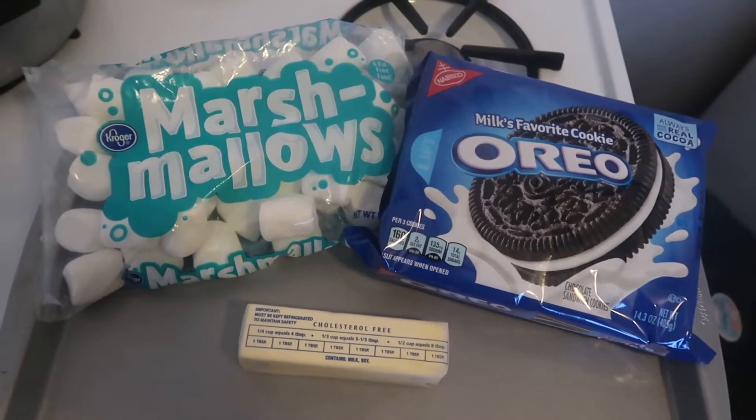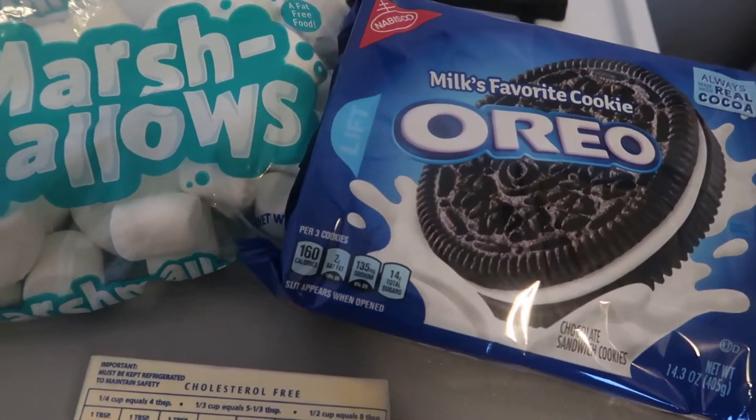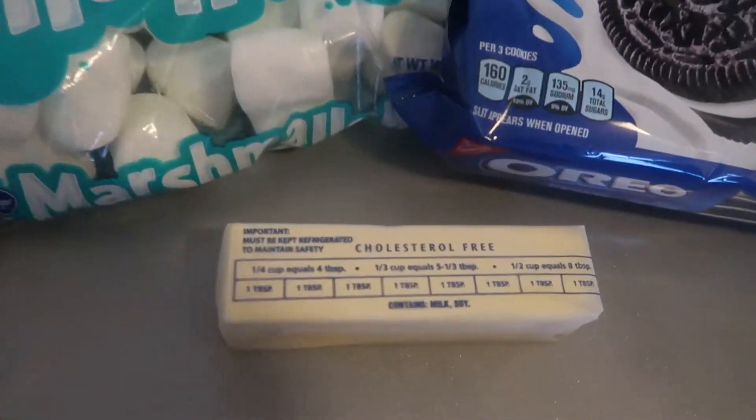For this recipe, you will need one package of Oreo cookies, one package of large marshmallows, and three tablespoons of butter.